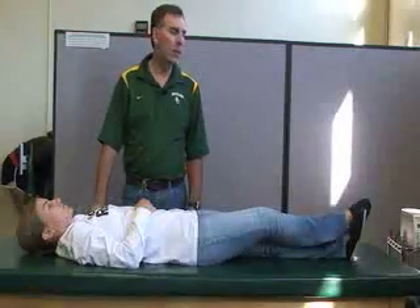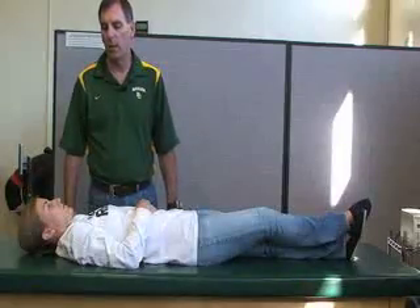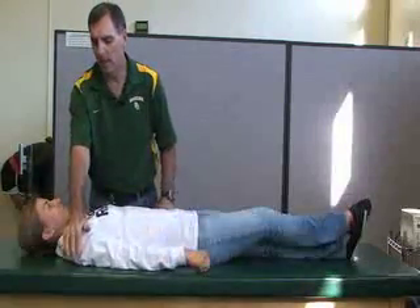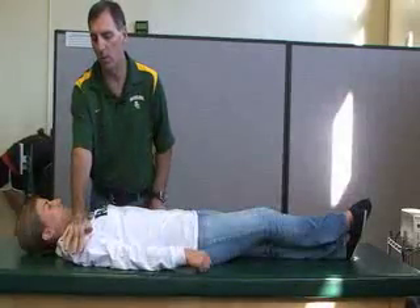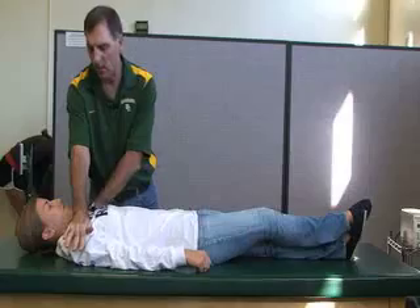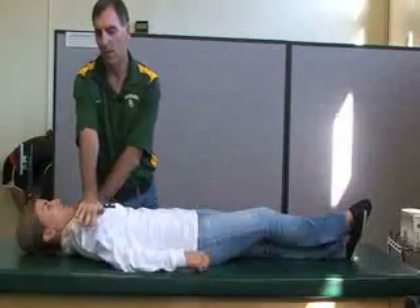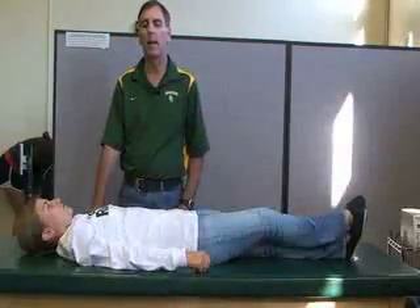The next one is the pectoralis minor, again in the same position. Keeping her arm at the side, she's going to be bringing her shoulder up off the table toward the sky while you resist it. You can hold the other arm down or do this bilaterally if you want. And that is pectoralis minor.